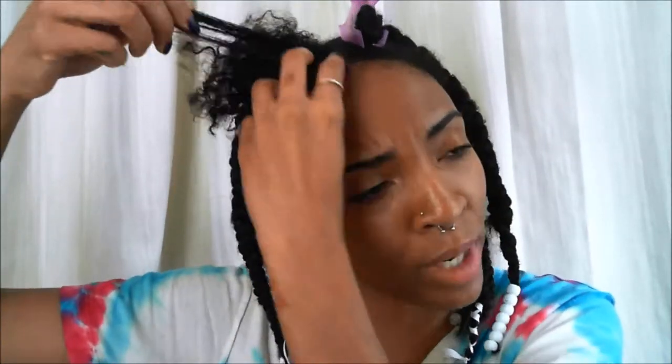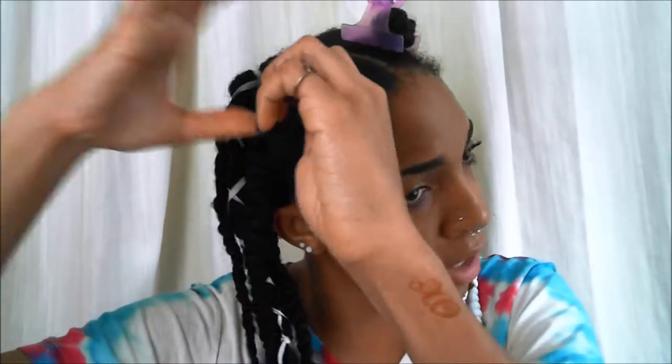I didn't wash my hair. I just redid the braids — I've had them in for about two weeks now. So I figured that, you know, I need a little touch up.